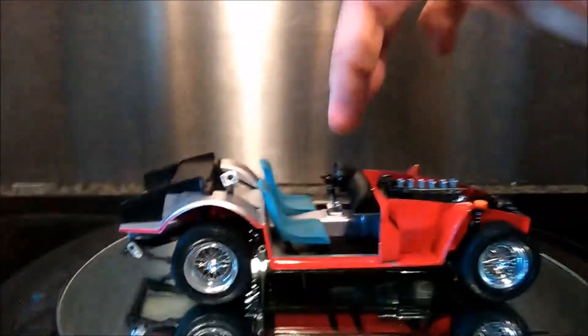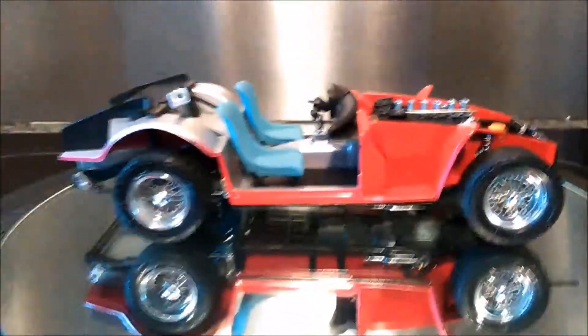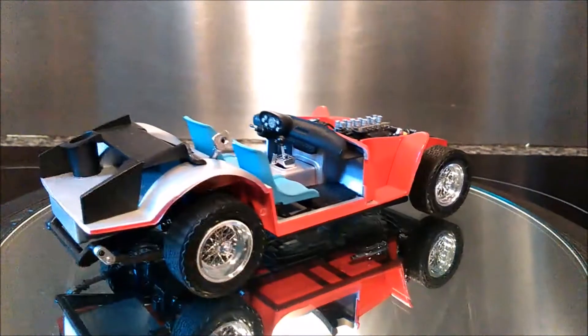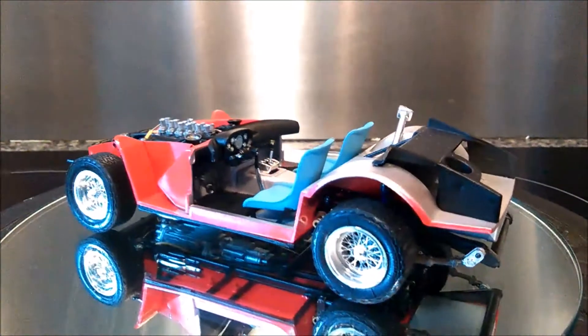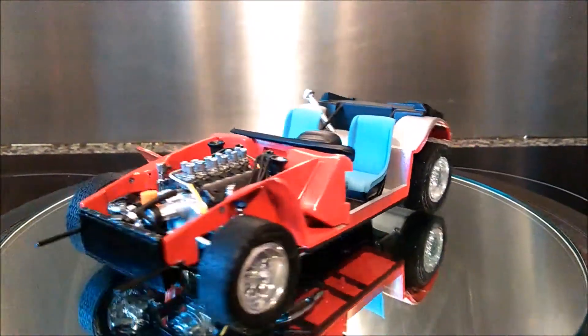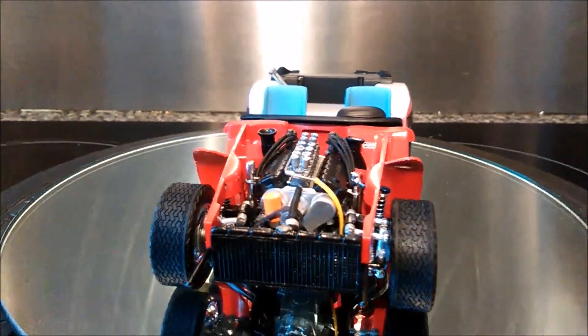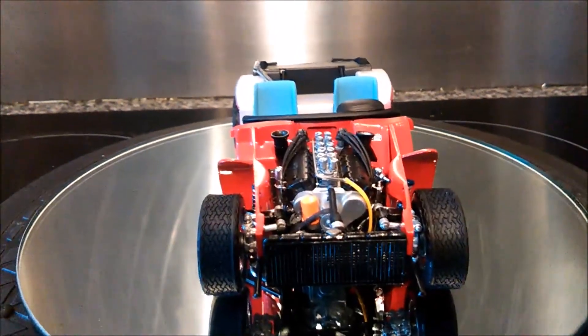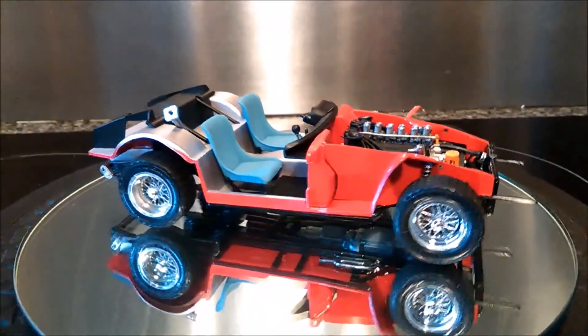There's still quite a bit to go — the steering wheel, pipes for underneath, and then the body, and then it'll all be done. I've gone with the racing blue seats. There she is. I've got a few little things to touch up, like adding some more black in here and so forth — minor little things. I hope you guys like it.